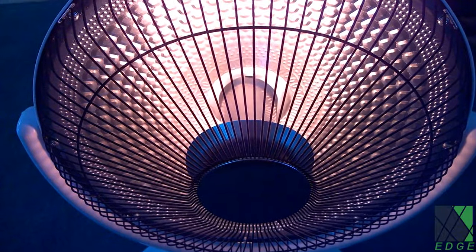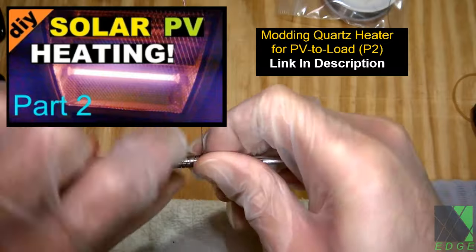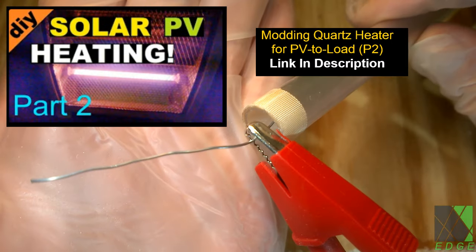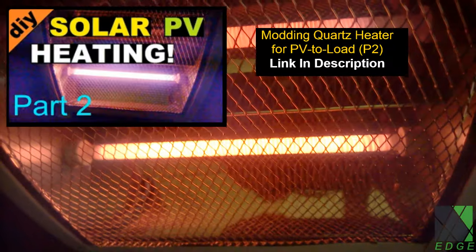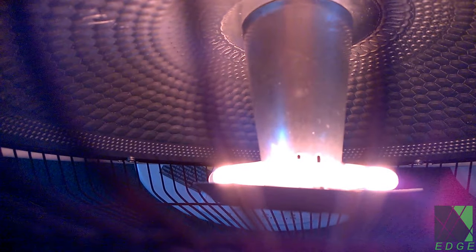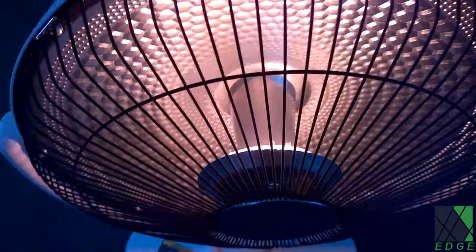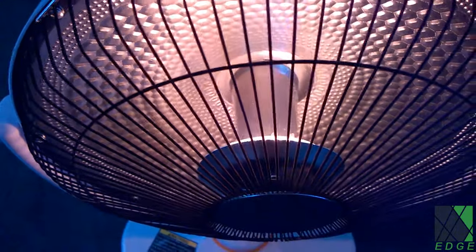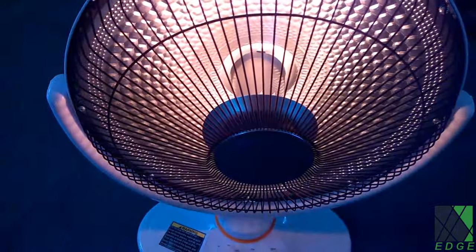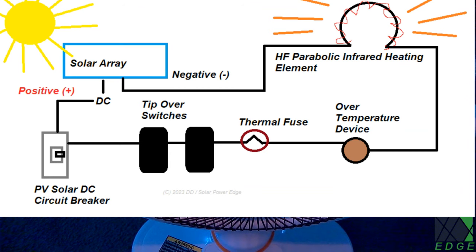If you've been thinking about trying a solar photovoltaic DC powered space heater project but don't want to rewind heating elements as in some of the other heaters on my channel, this would be a fantastic way to get started because the heating element is sealed and does not need modification. If the voltage of your solar panels goes a little bit too high, it doesn't matter, because the heating element is able to handle voltage swings with no problem at all.